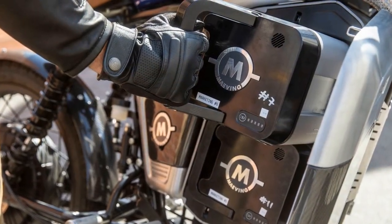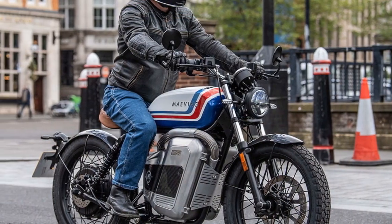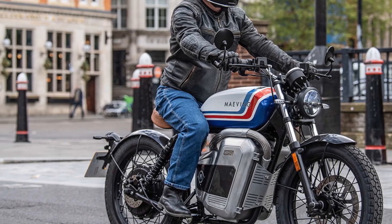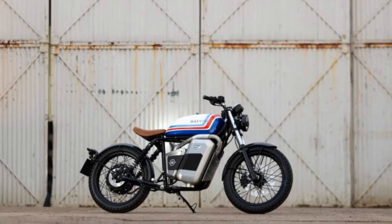The result is a unique experience from start to finish, and a legitimate alternative to the norm for urban commuters. The question then shifts to how many moto-curious urban commuters are out there. Rest assured, those who are will enjoy their time on the RM1S just as much as they enjoy looking at it.